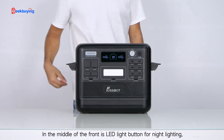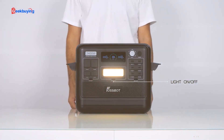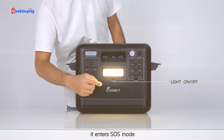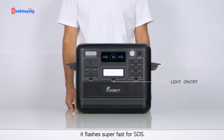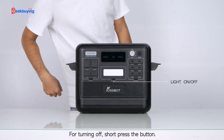In the middle of the front is an LED light button for night lighting. Press it again and it enters SOS mode. Press for the third time and it flashes super fast for SOS. For turning off, short press the button.